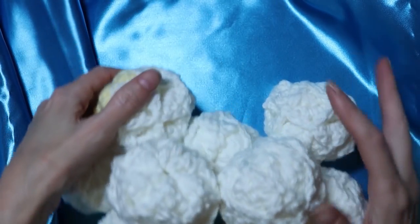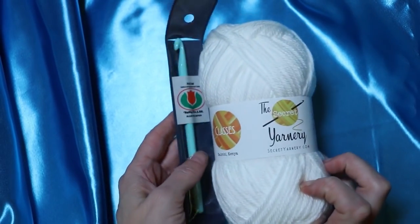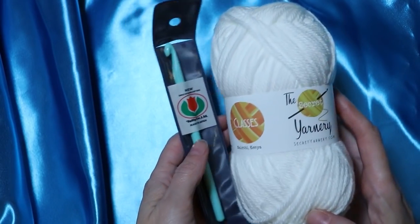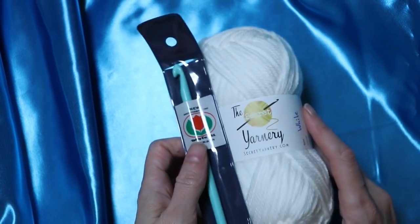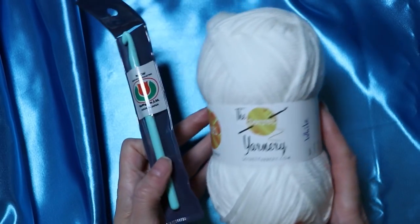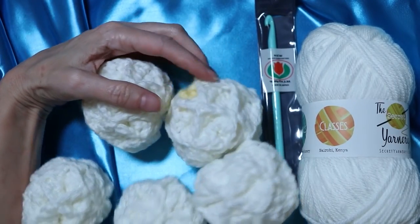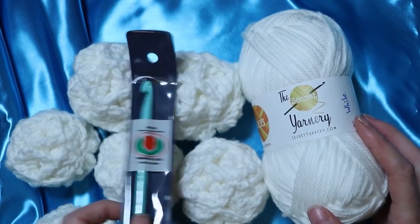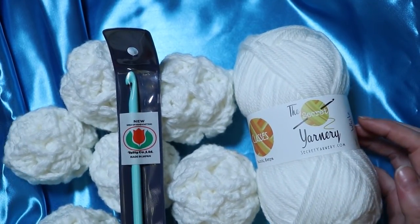12 days of Christmas giveaway — today the lucky winner is getting one ball of the same yarn I used for my snowballs and also a seven millimeter tulip crochet hook. All you have to do to enter is put a comment in the comment box below answering the question: what is your favorite winter outdoor activity? Do you like to have snowball fights, go tobogganing — I love tobogganing — or tubing down the mountains, skiing? Leave that in the comments box below and we will announce the winners on December 24th. Merry Christmas and good luck.